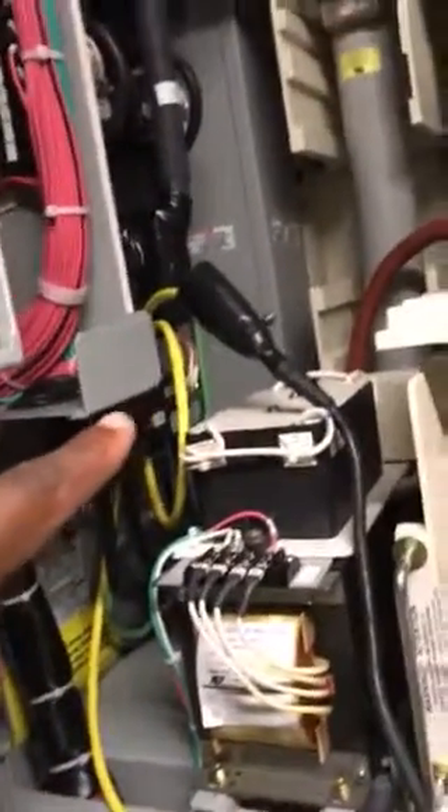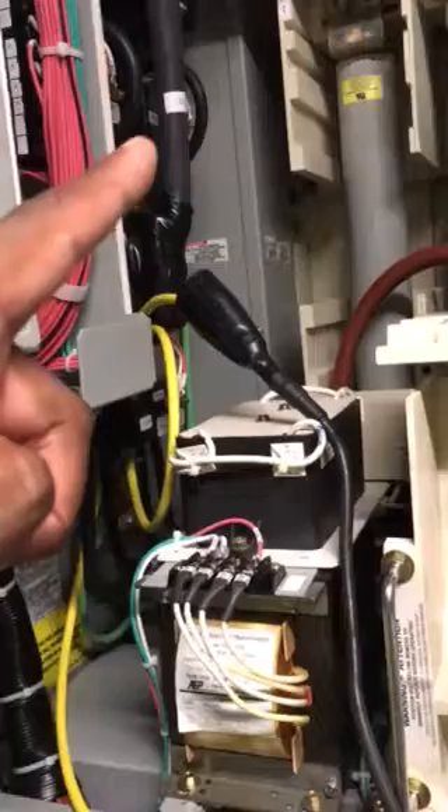There are three fuses right there for overcurrent protection as well. We also have CTs that are going to be used for monitoring, metering, and protection.